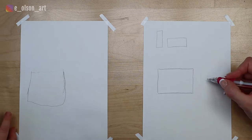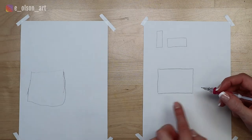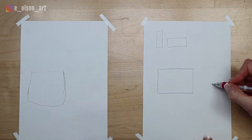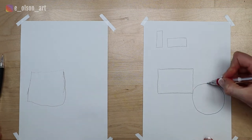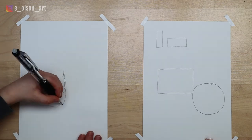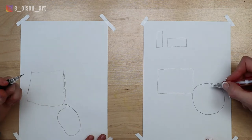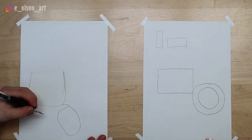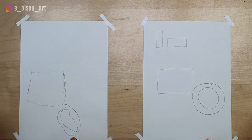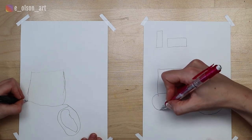The next thing we're going to do is draw the big tire. What shape are tires? Circles. So right here in the corner — it'll be this corner for yours — I'm going to draw a really big circle. And that's the big back wheel of our tractor. Now inside of that wheel, we're going to draw another smaller circle. And now we need a front tire, so for the front tire we're going to draw a little circle.